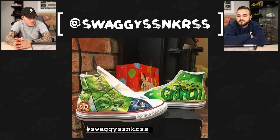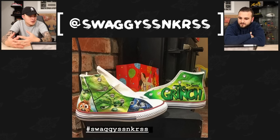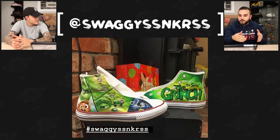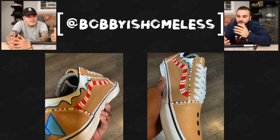Next up we have Swaggy S Sneakers with a pair of Grinch Converse. Overall I think the character work is done really well — the detail of the Grinch, the highlights, the drop shadow really adds extra depth. The portrait work on this canvas is just absolutely incredible — it's not just one thing, it's a little collage of different images. They really hit the nail on the head capturing the texture of the fur from the Grinch. Really clean job here.